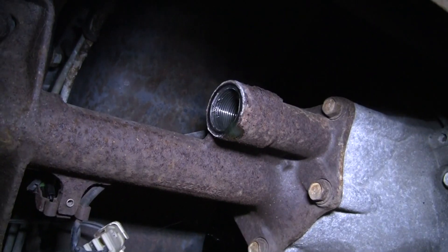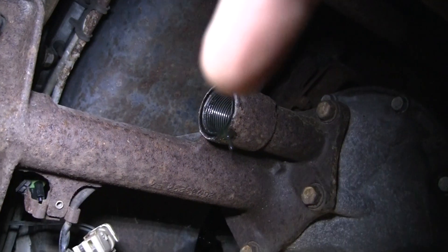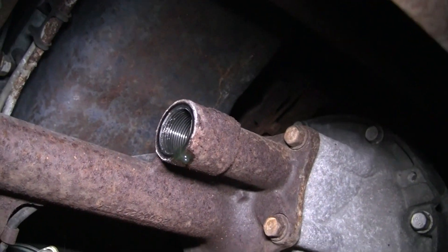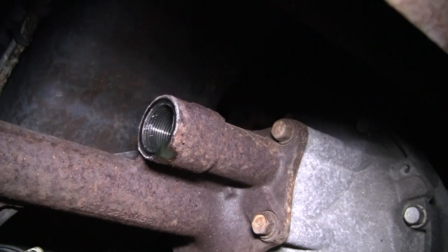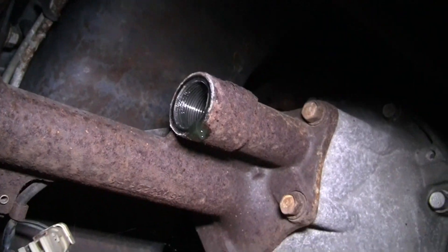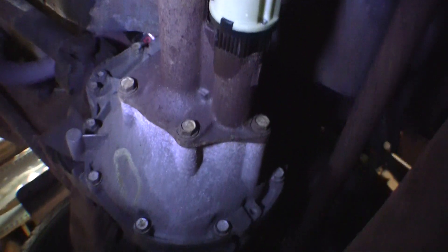Here's my '95's actuator input. You can kind of see right there is usually where people talk about having to grind it for the new one to fit, but for whatever reason on my truck it did not need grinding at all, which is excellent.